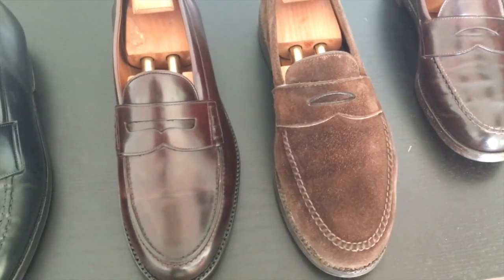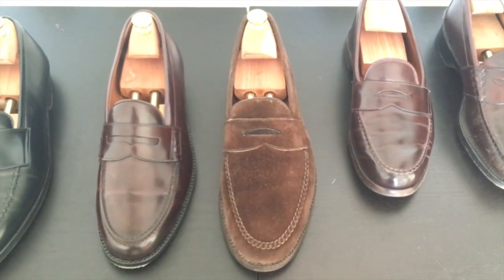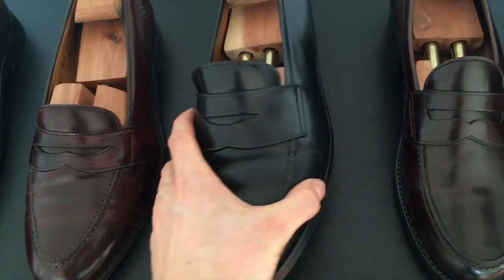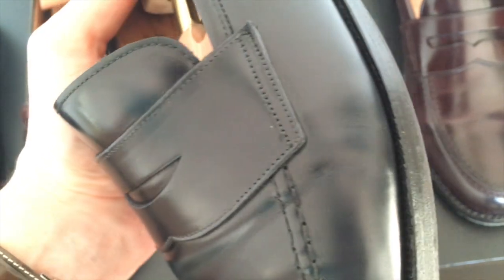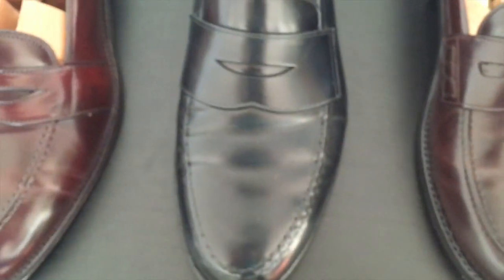The next pair is made of Calvary Calf, which is a sort of corrected grain leather made by Crocodone Jones. It's their Boston Penny Loafer. I'm not that much a fan of Calvary Calf — it looks just about okay but I don't quite know how to treat it. You can shine it up a bit but yeah. They are quite comfortable and nice looking, so I like them.